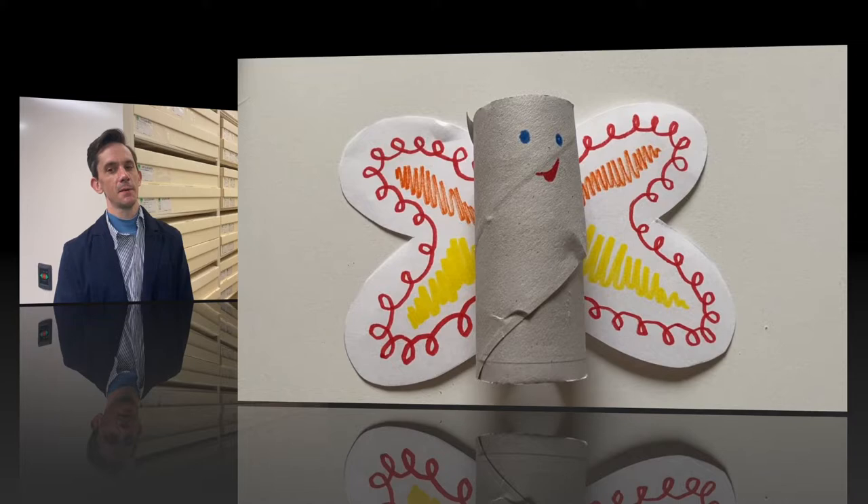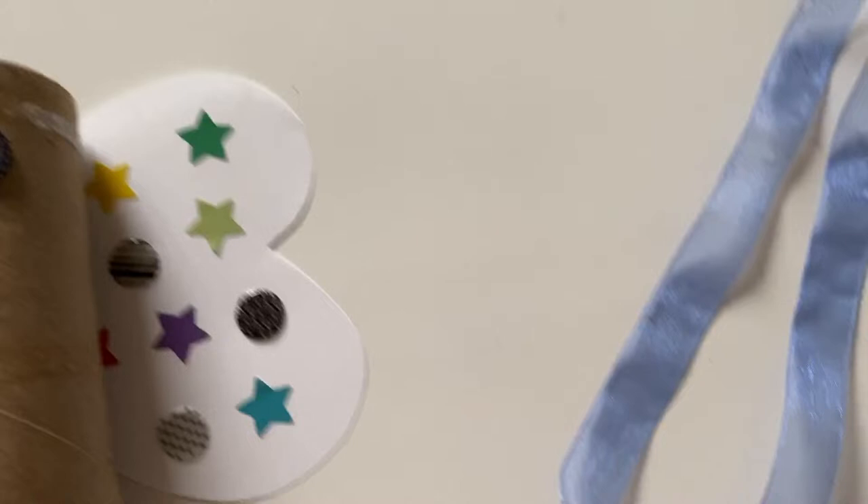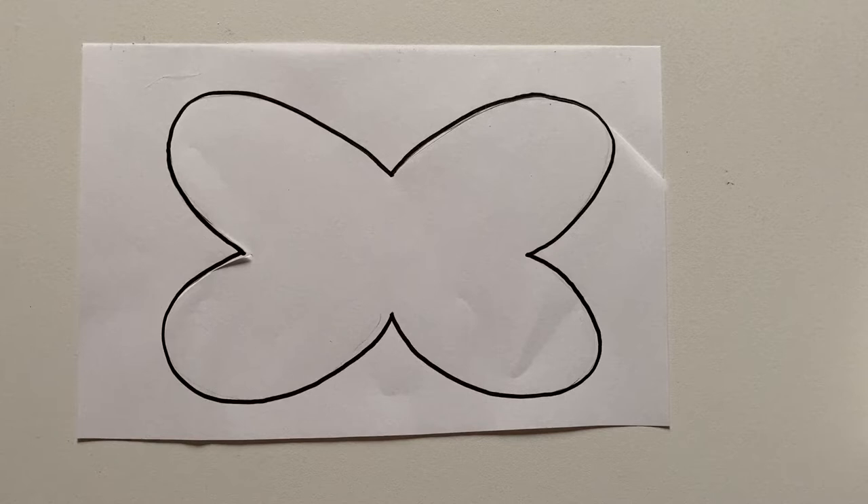While we never want real moths around quilts or textiles, you can make your own Webby. Named for the webbing clothes moth, this one has learned to make its cocoons out of recycled materials instead. All you will need for this activity is some paper, a toilet paper tube, scissors, your preferred coloring implement, and some glue.